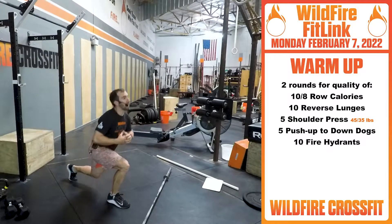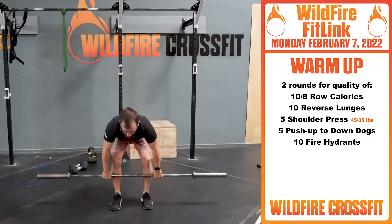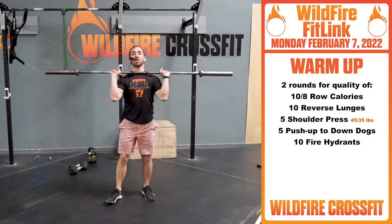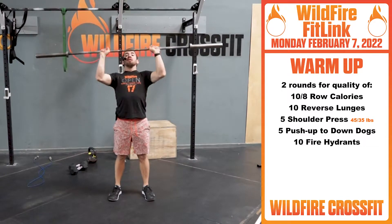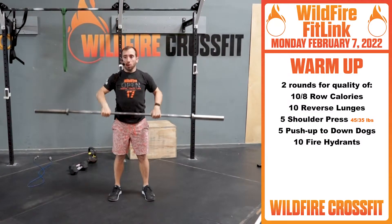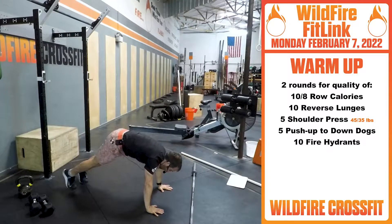Once you finish that, we're gonna get 10 reverse lunges — back and down, just get these legs nice and firing, five on each leg. Once we get there, grab your bar, set up your chin, pull that bar into that front rack. You have five shoulder press — elbows nice in front, head through the window, for five.